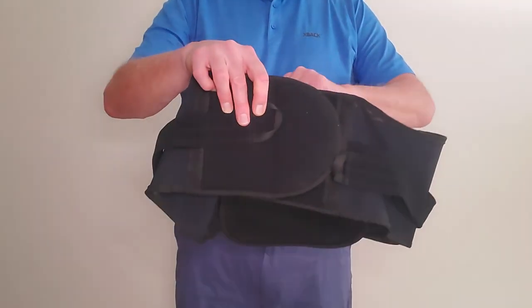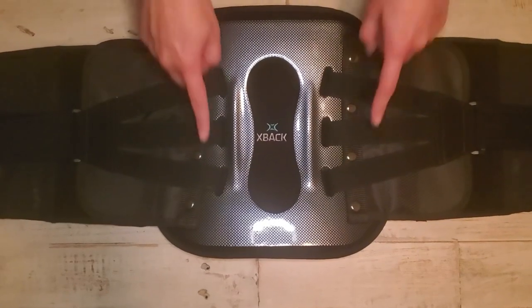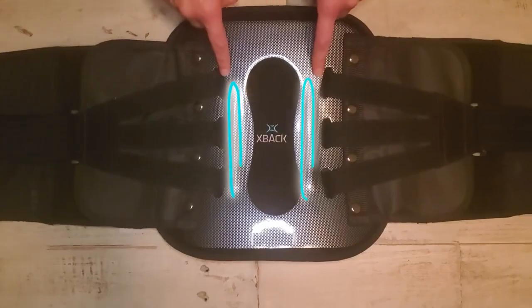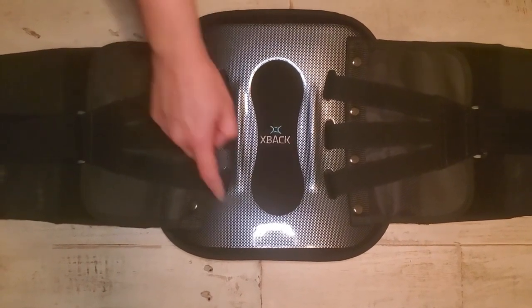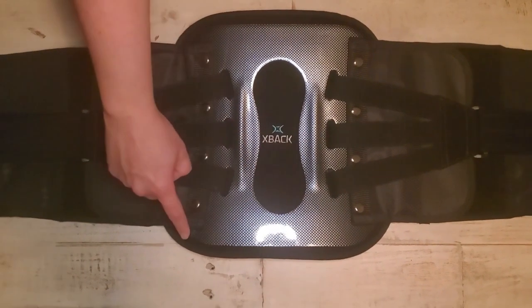This brace provides support and relief for those long hours of sitting or standing. The X-Back LS has a uniquely shaped X-Back posterior panel that will adapt to the curvature of the patient's spine. Our attractive carbon fiber design is the signature of our braces and sets us apart from other back braces on the market.